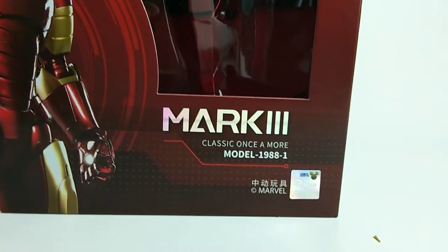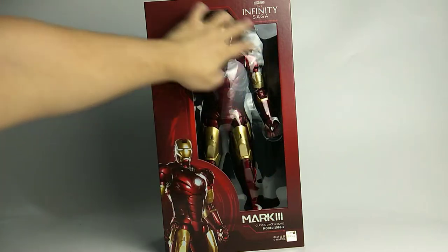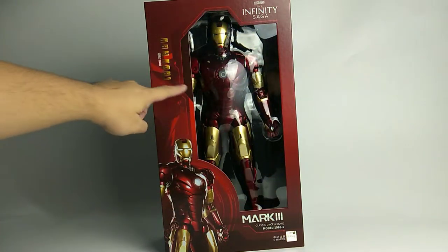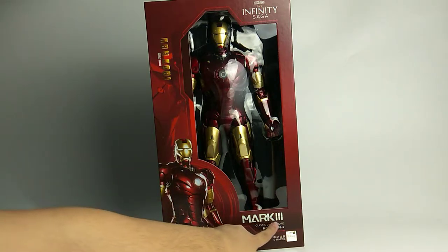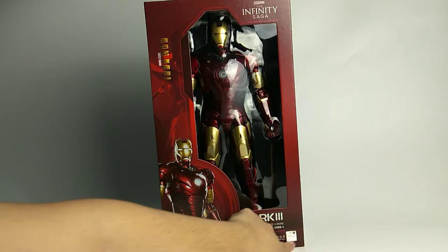I have high expectations on this figure — hopefully it won't disappoint me. This is Iron Man Mark 3, with the Marvel Infinity Saga logo at the top. This is also the first time Zeddy Toys gives us a large open window at the front of the box. You can see this is a huge figure with nice artwork of Iron Man, and there's an Iron Man Mark 3 official license sticker at the bottom.